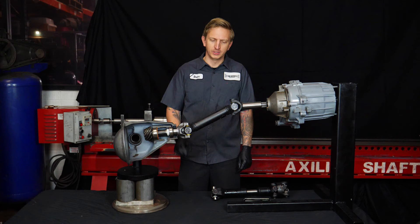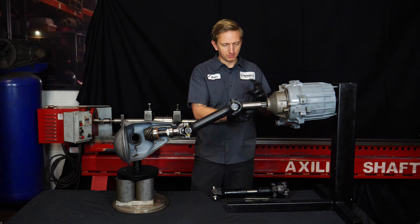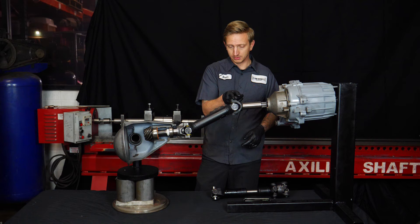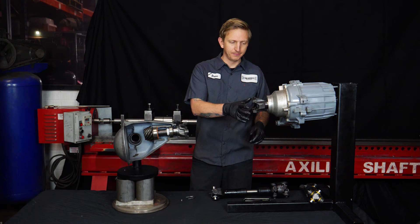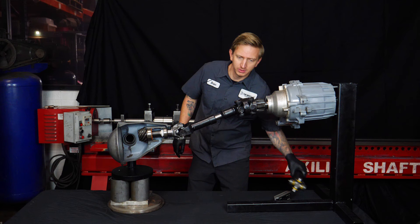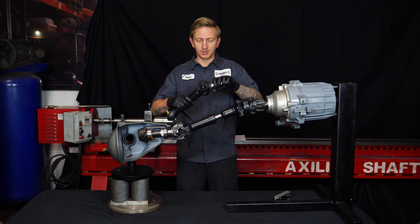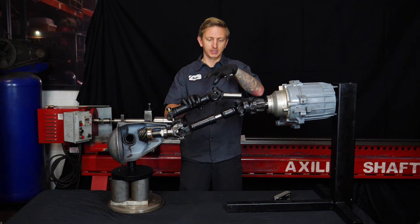Next we're going to install a slip yoke eliminator kit and show how these angles change. Instead of the slip yoke here, there will be a bolt-on yoke, and the u-joint moves closer to the transfer case, which in effect lengthens the driveshaft. After installing the SYE kit, there's no slip yoke at the transfer case anymore — it's a bolt-on yoke, and the double cardan style driveshaft bolts to that yoke, with the other end bolting to the axle as normal. One thing to note: a lot of people think that because there are two joints, it flexes twice as far, but other components limit flexibility, so you get pretty similar articulation from the double cardan as from a single joint.